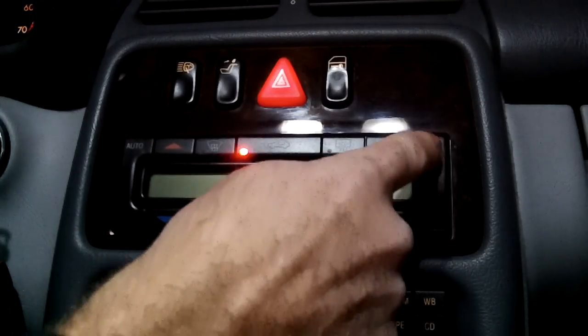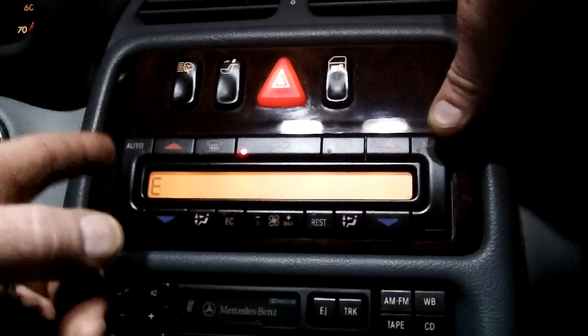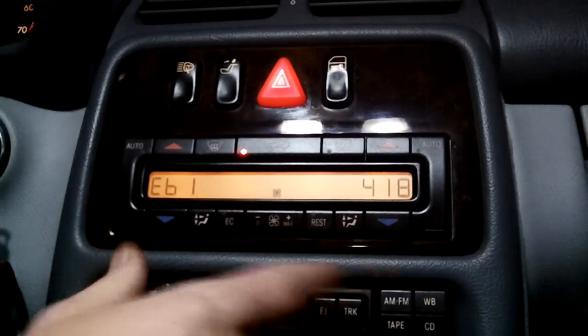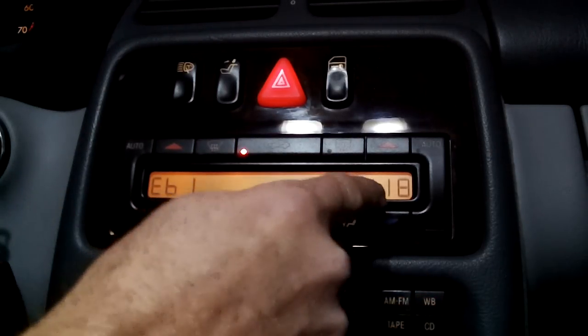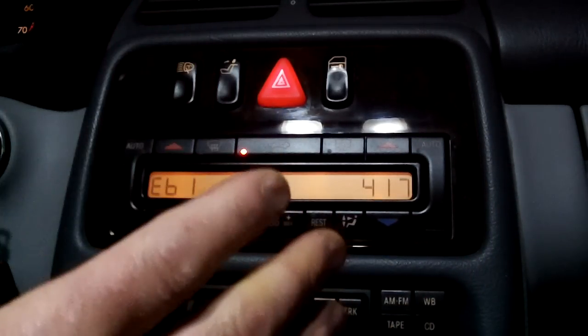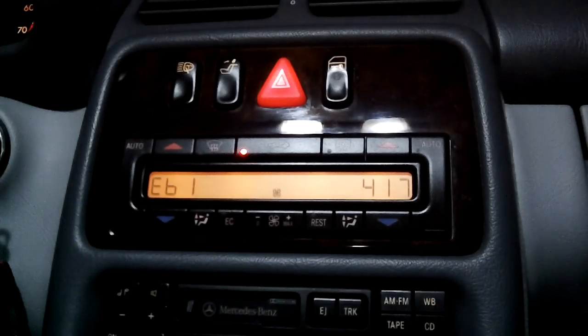Okay, so now I let go and I press auto. The E code will come up, meaning error. Push again — fan speed goes to high, but then it starts showing the codes. E61 means that there's a problem with the duo valve. 418 is left duo valve, I think. Auto 417 is right duo valve. I unplugged both under the hood, so I do know that that's correct — there was a duo valve problem.